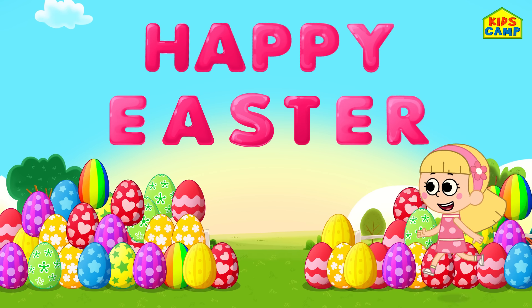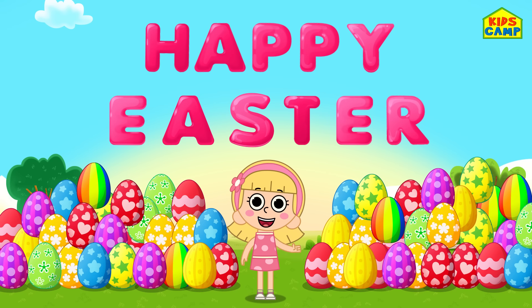Happy Easter everyone! Wasn't this so much fun? Come back for more fun and games. Bye bye!